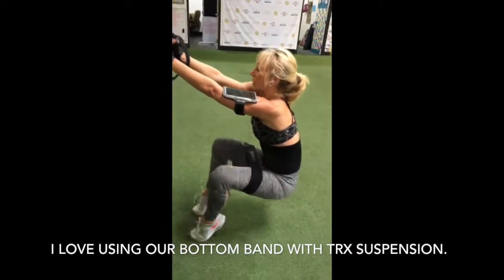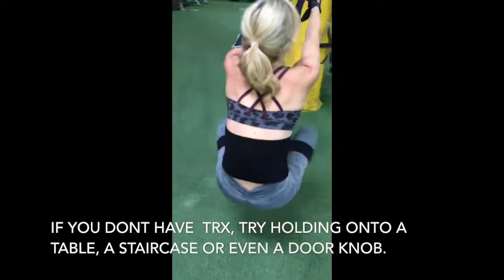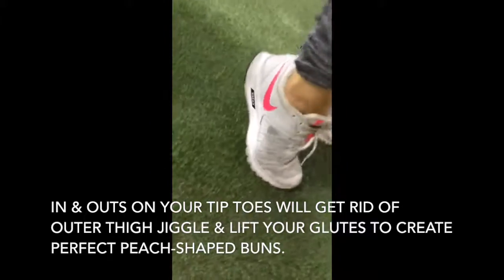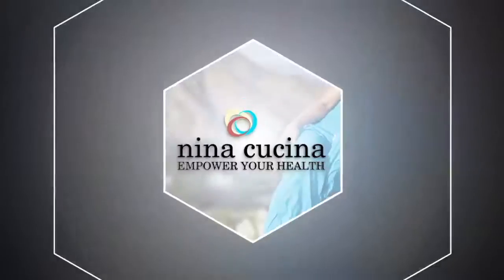I love using our bottom band with TRX suspension. If you don't have a TRX, try holding on to a table, or a staircase, or even a doorknob. In and outs on your tiptoes will get rid of outer thigh jiggle and lift your glutes to create perfect peach-shaped buttons.